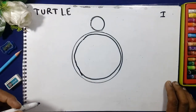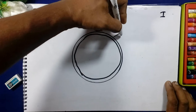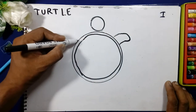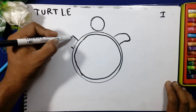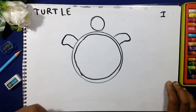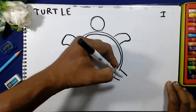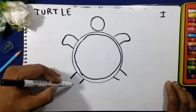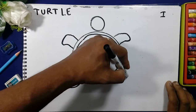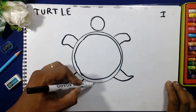We will draw the line like this. After this we will draw the legs, and then the legs.